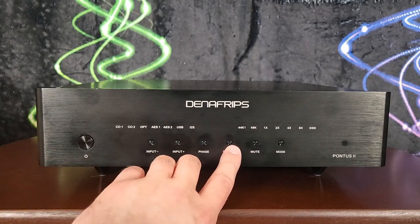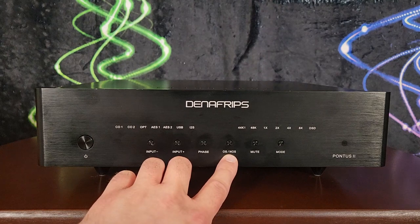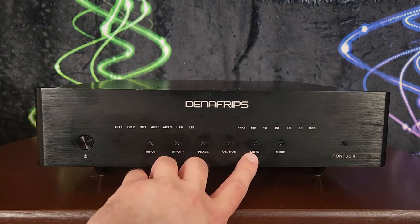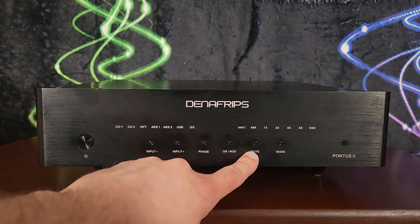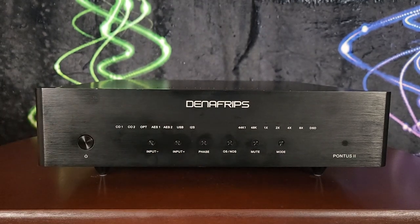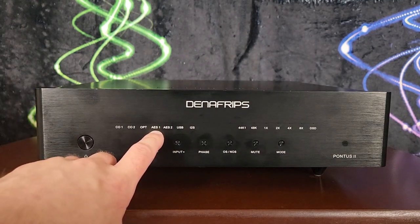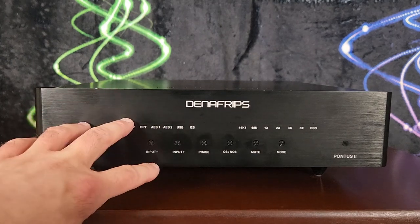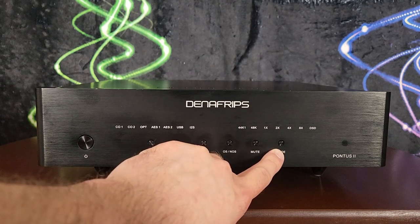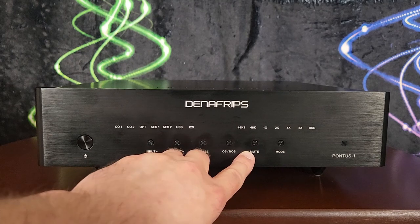You can flip the phase on this. There's an NOS button — it has a non-oversampling mode as well as oversampling with digital filters; hit that to cycle between the two. There's a mute button that also acts as a settings-change button: hit mute, then hit other buttons to cycle through settings like I2S configurations and whether to toggle between using the two AES inputs individually or in dual AES mode.